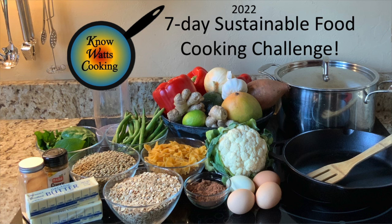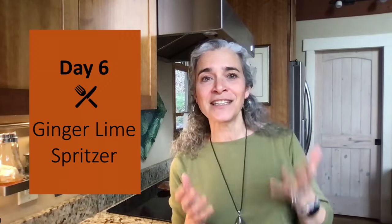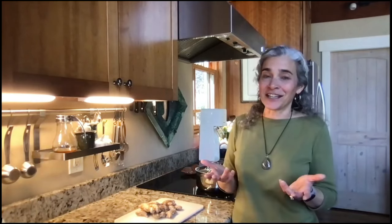Hey, and welcome back to Know What's Cooking, where we're changing the world one recipe at a time with a splash of physics. This is day six of the 2022 seven-day sustainable food and beverage cooking challenge. Today we're shifting gears a bit from food to beverages to make a ginger lime spritzer. Let's go ahead and make this ginger tea concentrate — what I like to call ginger magic.